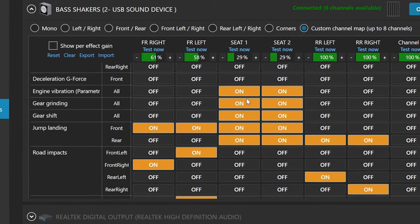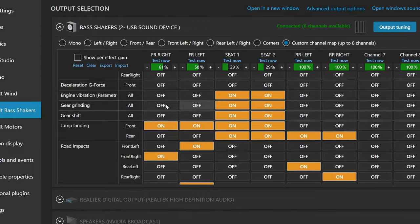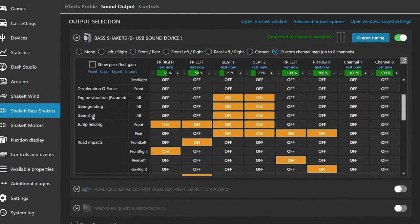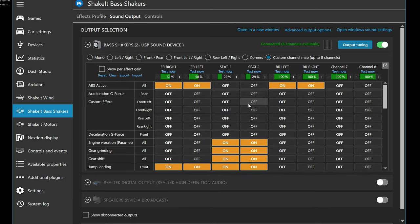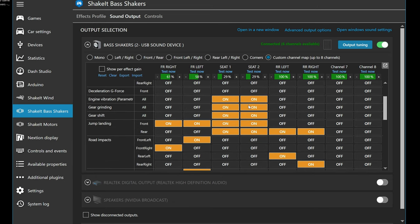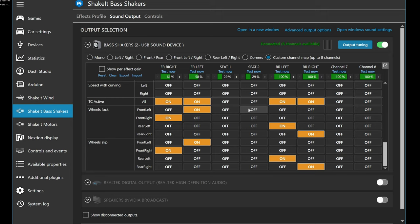For the seat, assign things that should come from the engine — engine vibration, gear grinding, gear shift, etc. I'll scroll through my settings now so you can see them; feel free to pause and try to duplicate this. Where you could run into problems is assuming your channels are identical to mine — it's very possible that my front right is your left right depending on how you set it all up. Make sure to test it and be certain of which bass shaker is which.